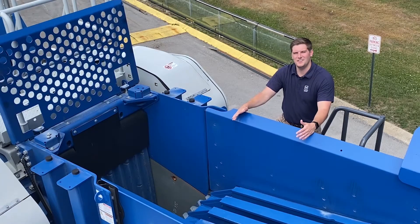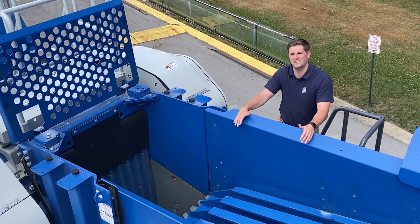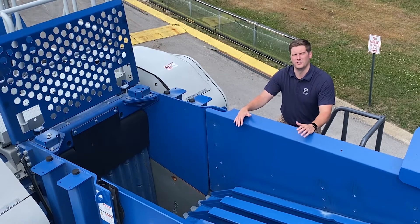One of the key unique selling features on the MC120 Pro is the jaw itself. Kleeman have designed this jaw to have a true 32 by 48 inch opening at an operating weight of 30 tons, ran by a powerful electric motor.